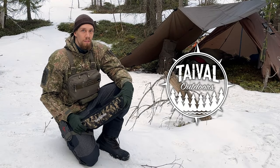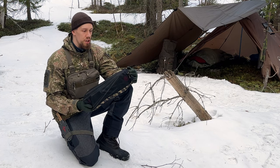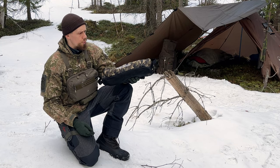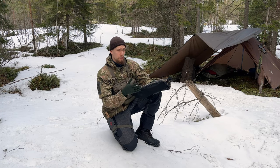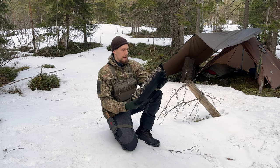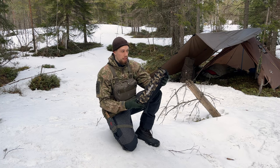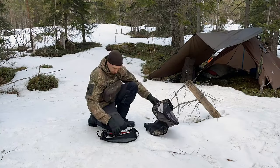Let's take a closer look at this Nature High Double X camping chair. Welcome back to Taival Outdoors. My name is Joel, and today we'll take a look at Nature High's Double X camping chair. It weighs only about one kilo, but has a load bearing capacity of 120 kilos. All in all it is a bit bigger in size than your typical camping chairs, so it fits a bigger individual like me. It has a bit different structure to it, and that's where the name Double X comes from. So let me put this together and I'll show you exactly what I'm talking about.